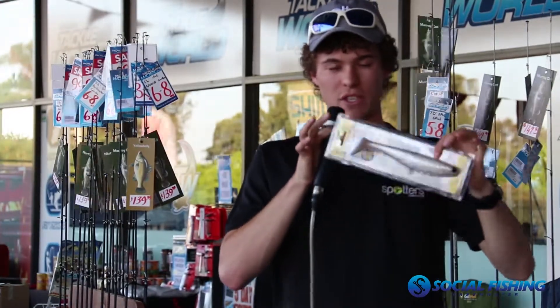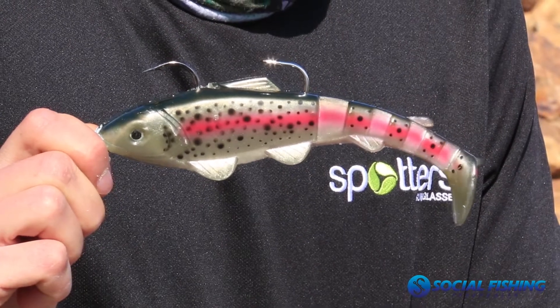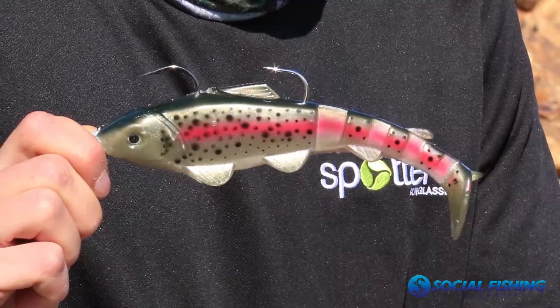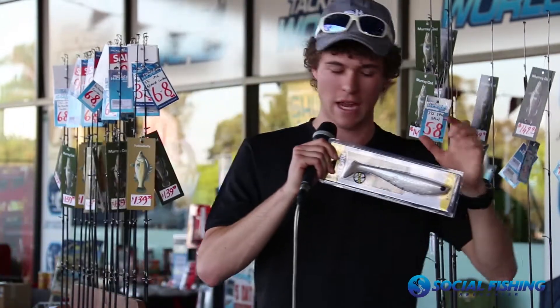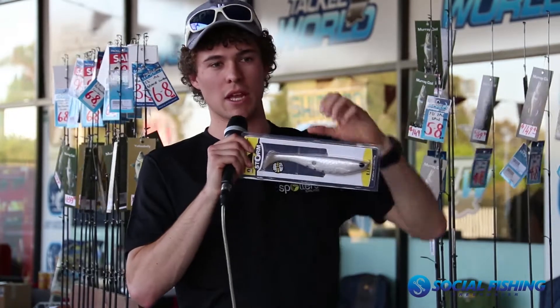We're still working out how to rig them well, but the standard way with a jig head run through the front and then a stinger off the back — that'll work a treat, and that's how we caught all the fish so far. But I'm also coming up with a design using G-stingers in the back so you can pin them and give it more action. Another way I'm working on with a local lure maker is to put a treble underneath.